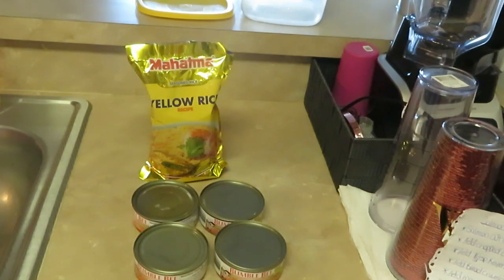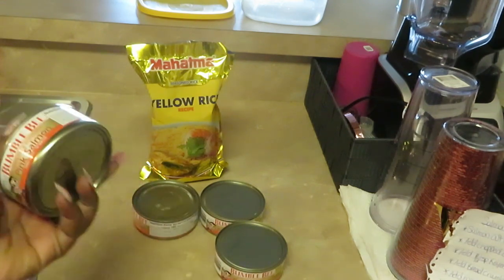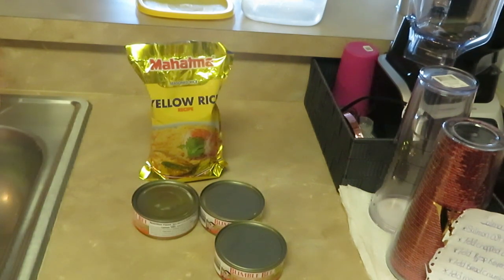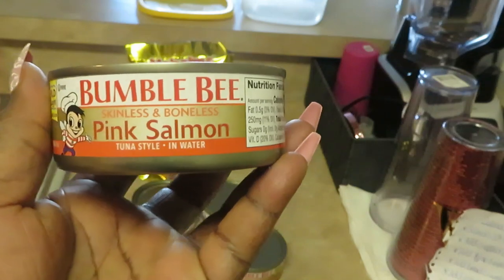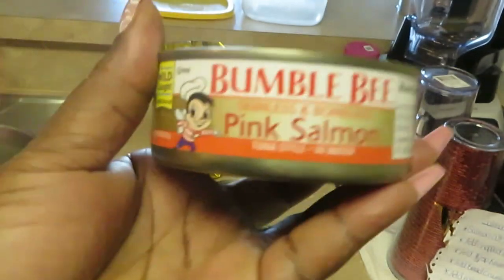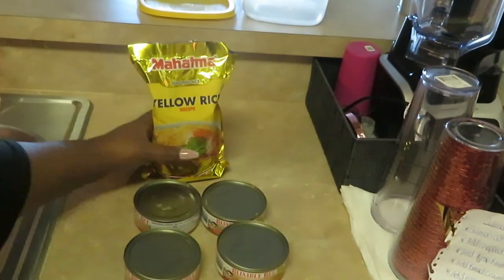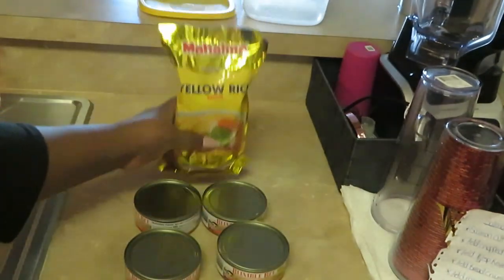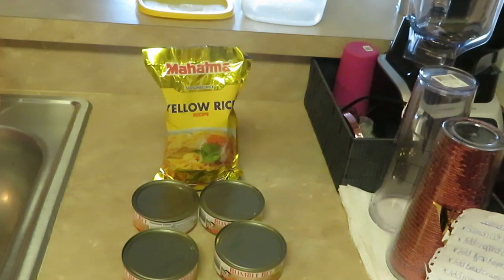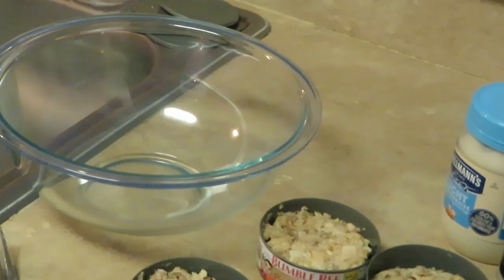Hey guys, it is Arika Misha and it is Sunday morning — time to get dinner ready. We are gonna have salmon patties over yellow rice. I'm using the Bumblebee pink salmon, tuna style in water, skinless and boneless. I have four of those, and my favorite Mahatma yellow rice. That's pretty much all we need for the salmon patties, so let's get to cooking.